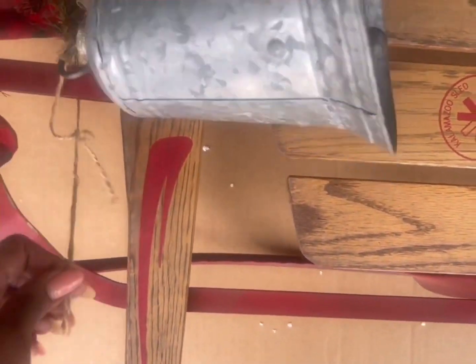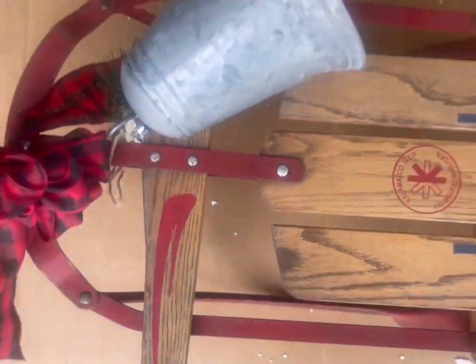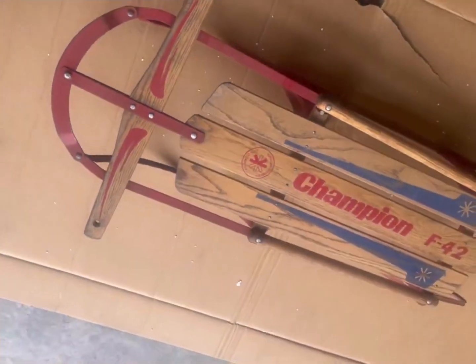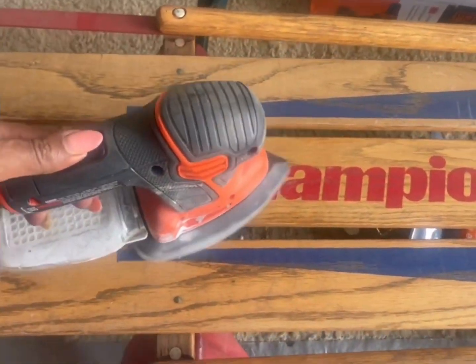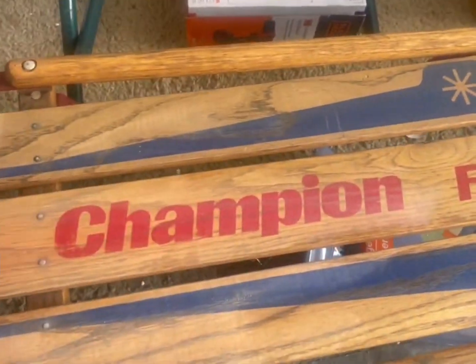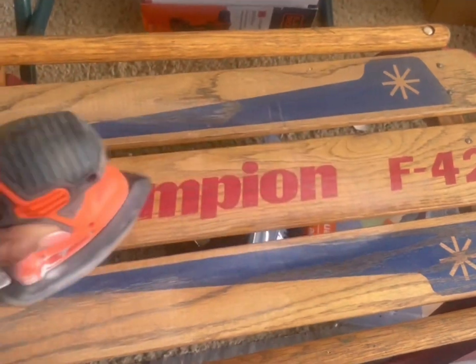Once I had it sanded and all cleaned up nicely, the next step was to go in with some spray paint, because I did not want to keep the original colors. I painted this sled black and did the trim in gold to match with my signature colors in my home.